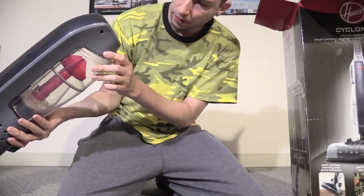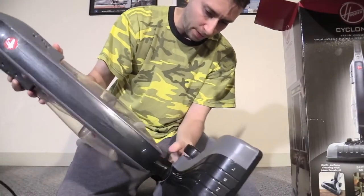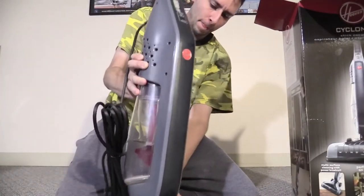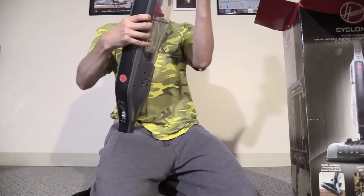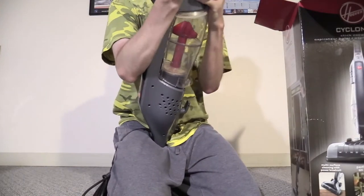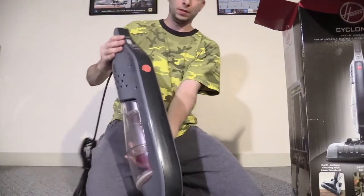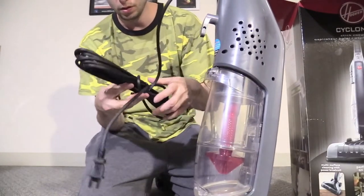Let's assemble the unit — I'm pretty sure you just snap it. I don't want to break it though. Let's see if I can assemble the vacuum this way. I think it's working — yeah, there we go. Okay, so there's the unit.